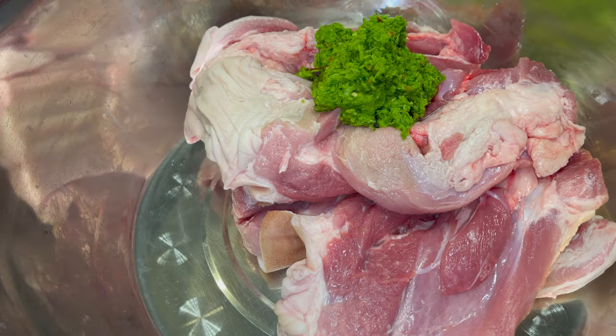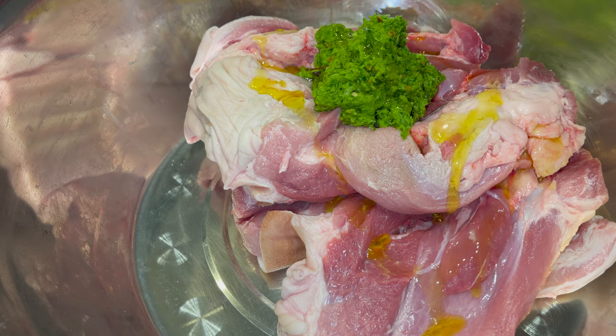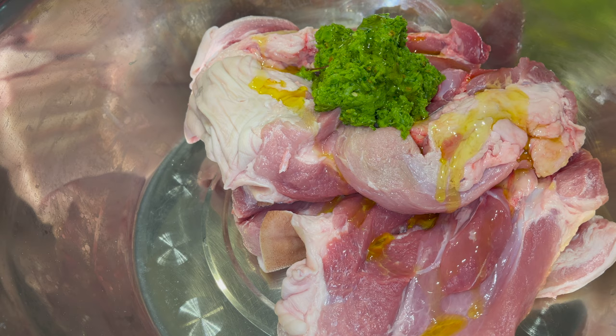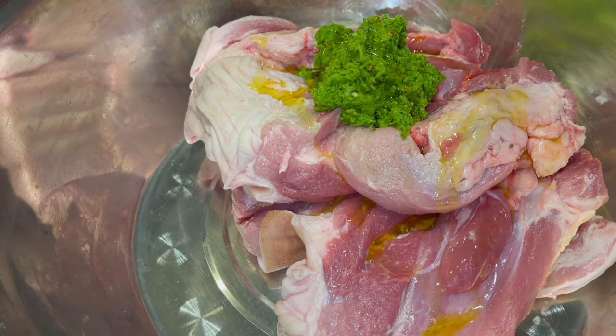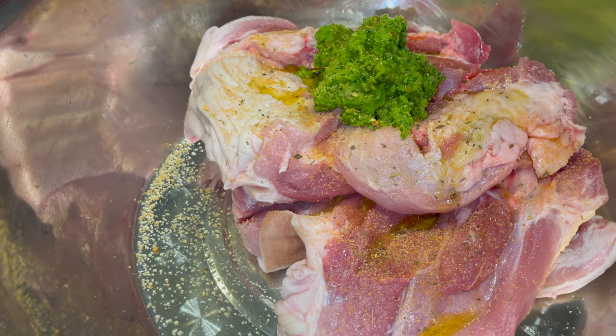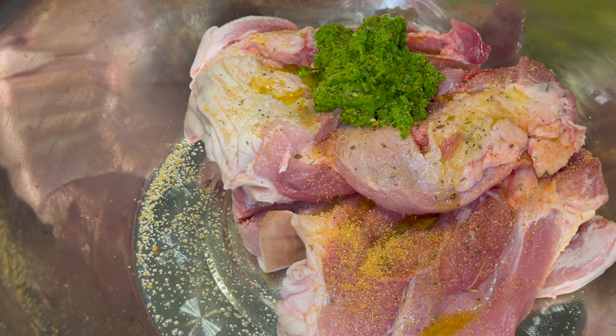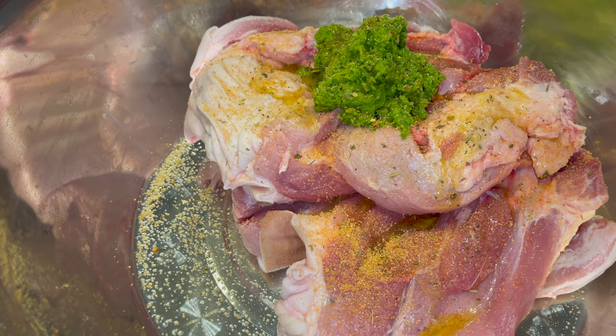Start off with a clean five pound pork shoulder. Use some green seasoning and olive oil, and make sure you cut some slits throughout the meat. Also add some all-purpose seasoning — want to make sure you put enough on there.